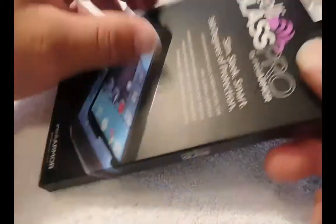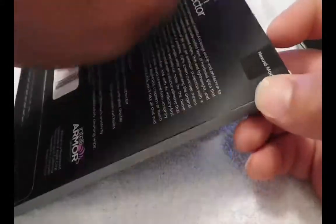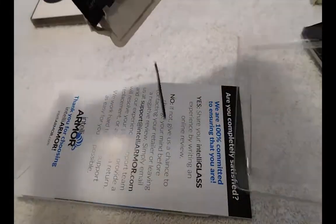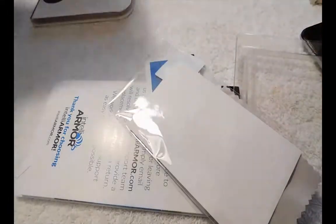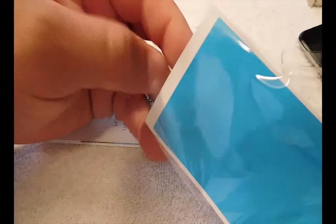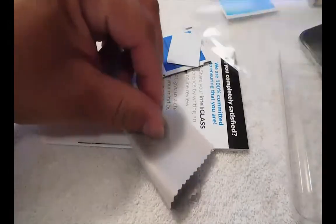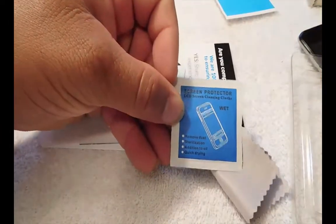Let's go ahead and unbox this — I got a little tape there. Let's get that glass screen protector out. The most important thing I always talk about: in the box you got the cleaning cloth, which comes in handy, and looks like you have some other stuff here.